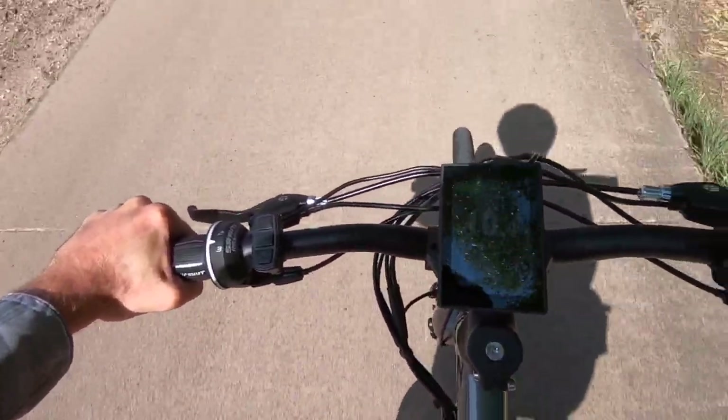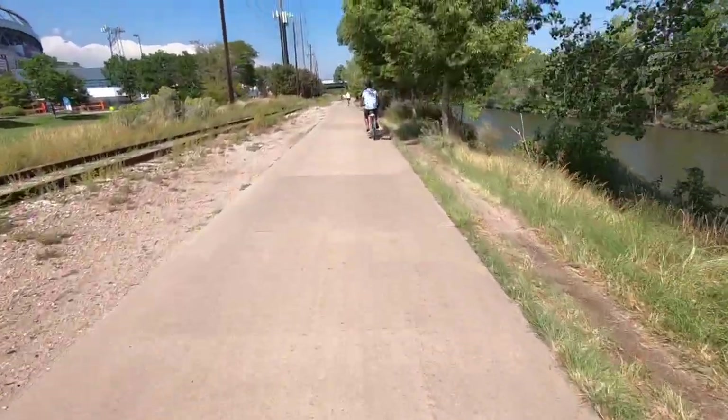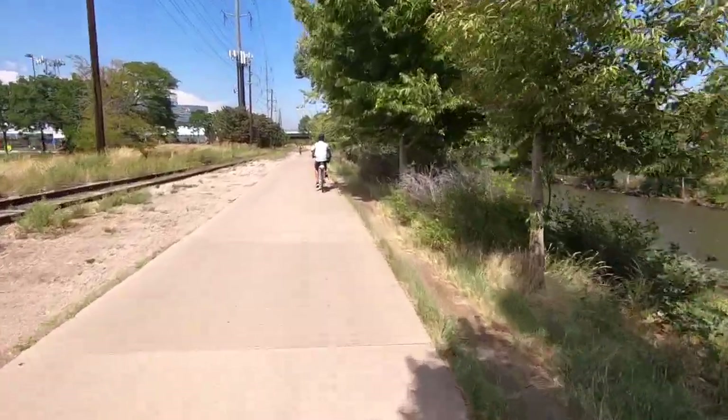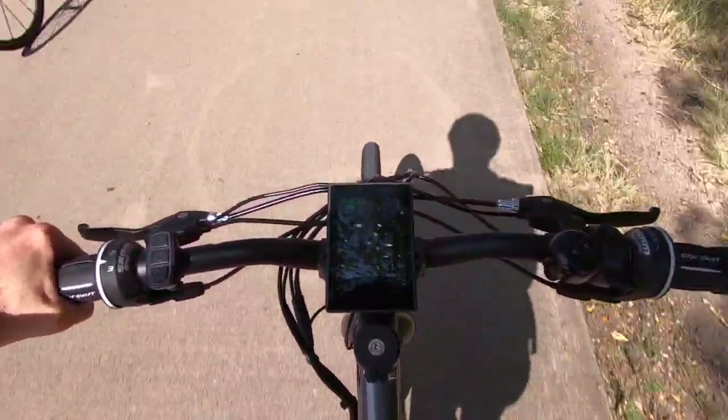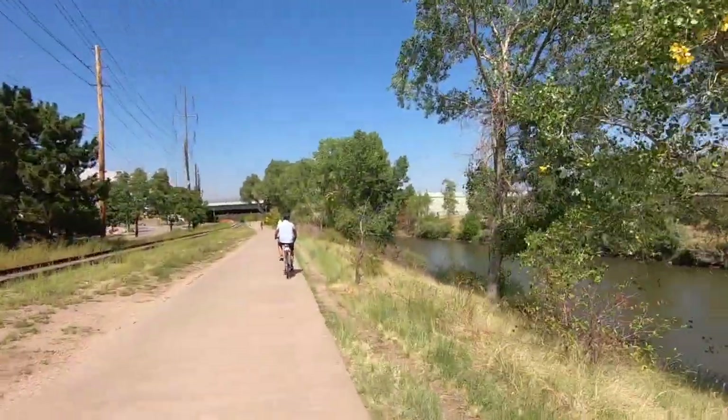Riding now, I'm definitely noticing the cadence sensor picking up a lot faster than in the past. That fourth hall sensor really helps. The speed reading up on the display has been really consistent — that was one of my complaints before, it just didn't feel like it was reading right and sort of threw me off.